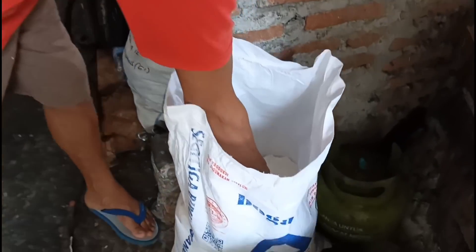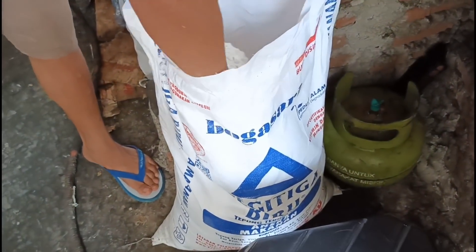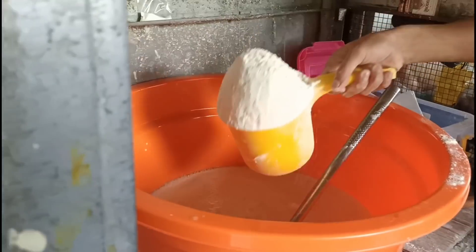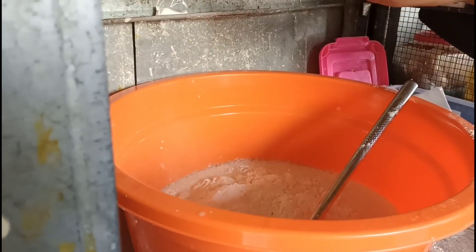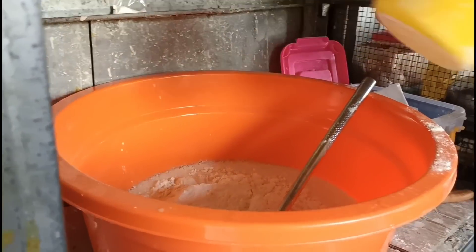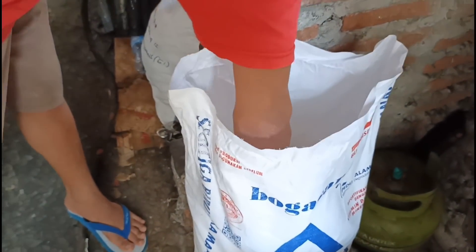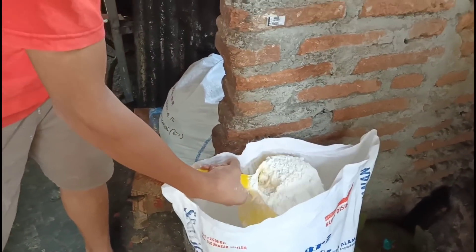Tepungnya pakai Segitiga Biru, menjaga kualitas, ini tepungnya pilihan. Satu gayung untuk satu kilo — jadi kalau tiga kilo, tiga gayung gitu ya Mas. Satu gayung penuh ya Mas.